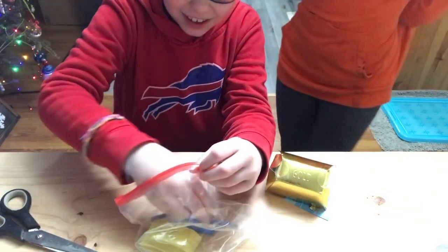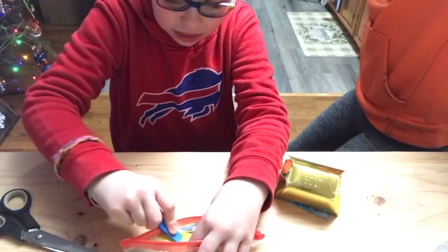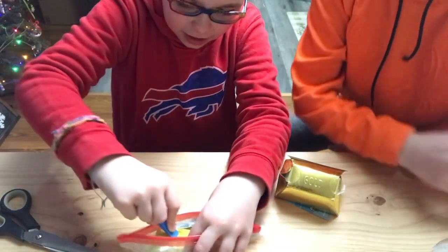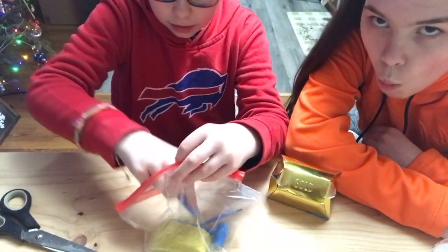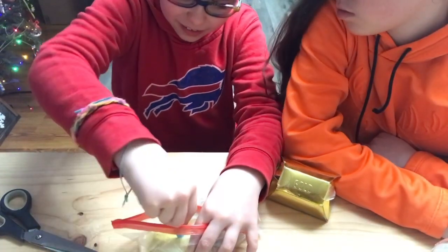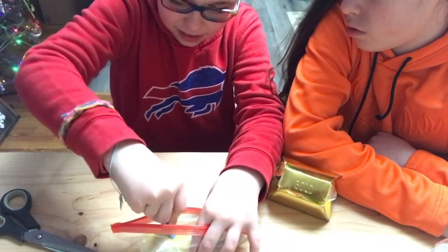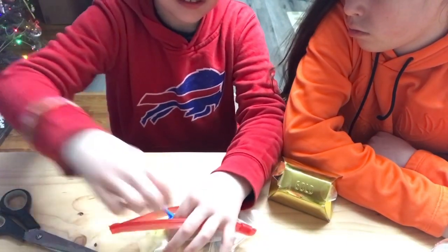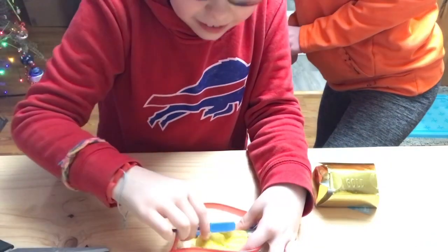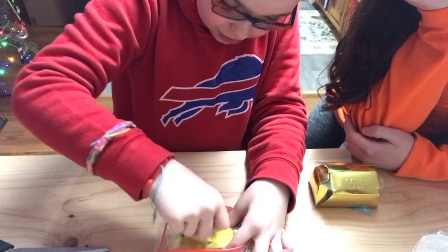I'm Thor using his hammer. All right, I'm going to use some more of this bad boy. We're going to get it, don't worry. You don't even know where it is. No, I don't. Guys, I just found something in here. It's definitely not gold. Yeah, it's not gold.